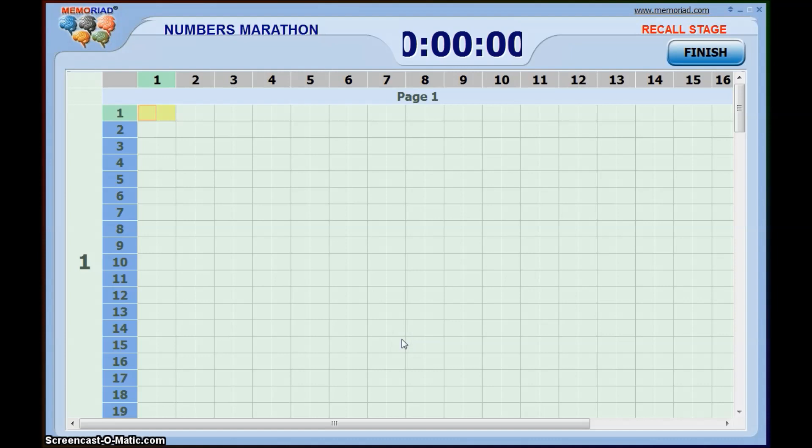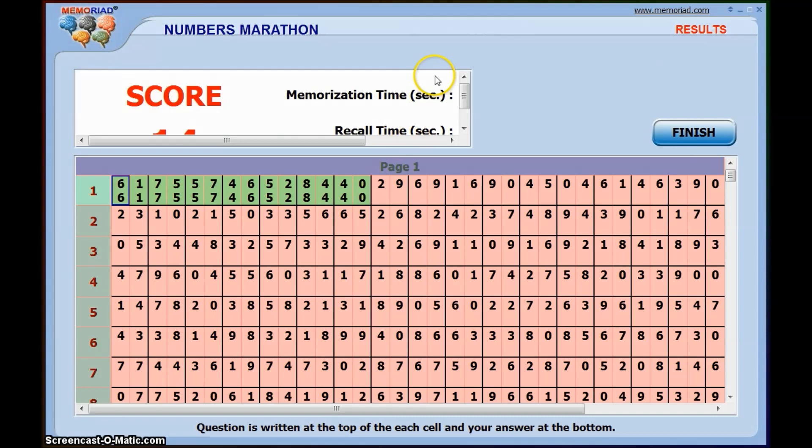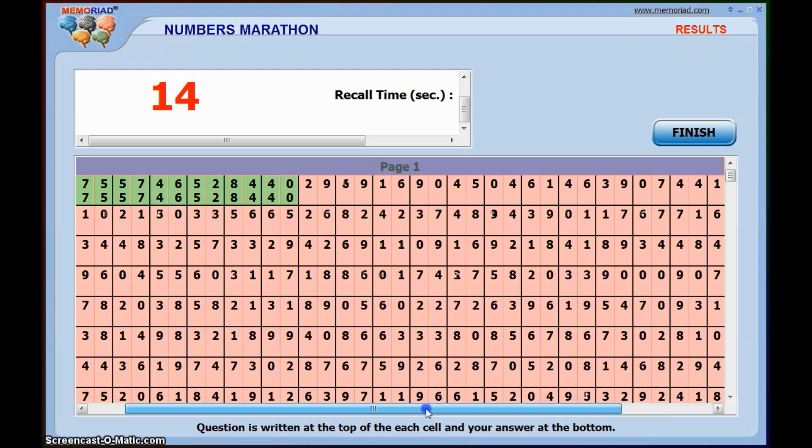I'll show you what the recall phase looks like — it's the same screen but everything is deleted. I go through my memorization using letter pairs: the FA Cup which is 6-1, on my friend George's head which is 7-5, an egg full of beer, her being covered in beer, and my other friend hiding in a donut. Depending on how many you get right you get a score — usually by row. If you make a mistake in a row you don't get points for it, so the goal is to get as many full rows of 40 as possible.